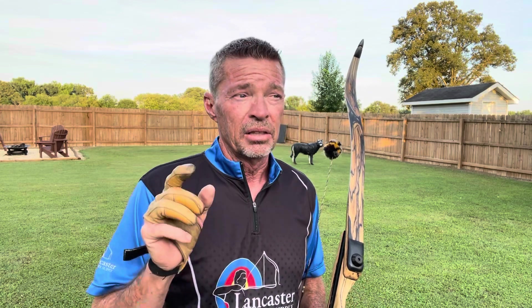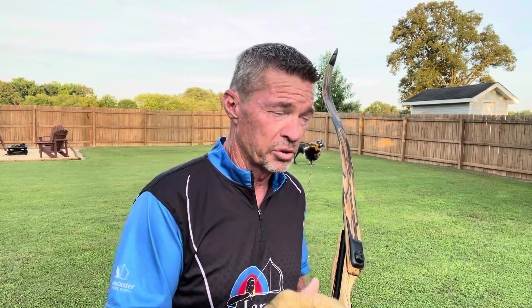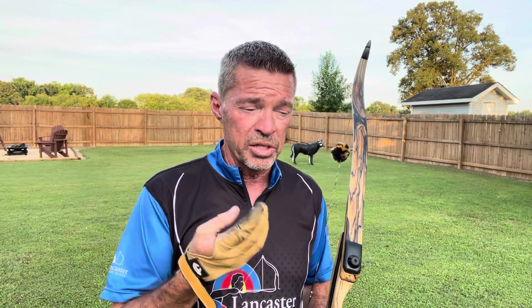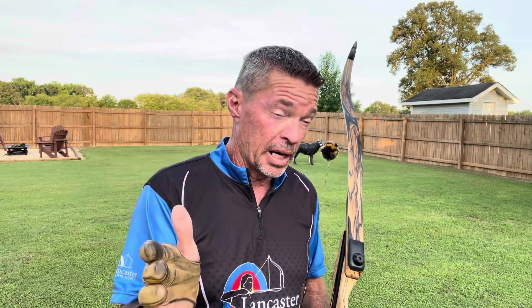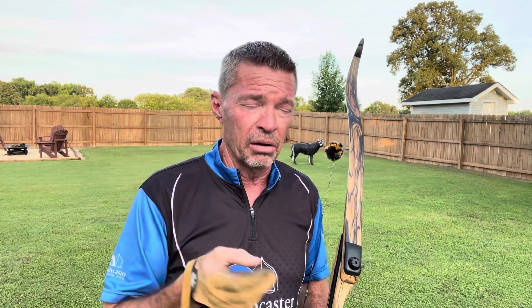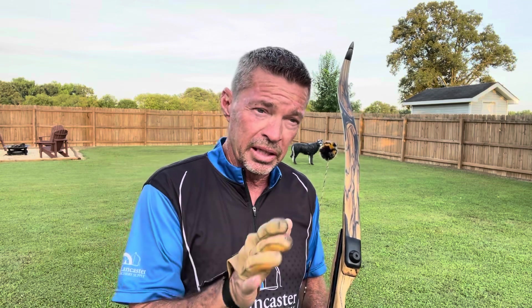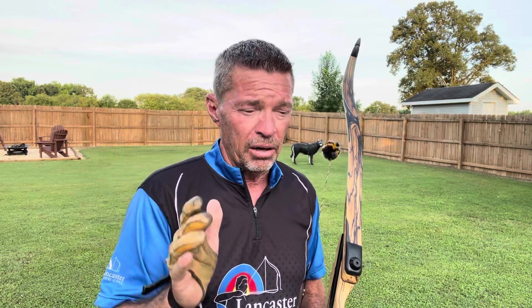Your anchor point affects everything — every single part of your shot. It affects where you hit right and left as to where you're looking. Taking a slightly deeper anchor point into the face will naturally bring your impact to the right, whereas a loose anchor — somewhat out from the face — you're going to tend a little bit left most of the time. Your right and left impacts are determined by how you anchor.